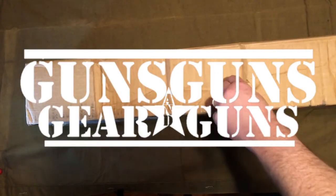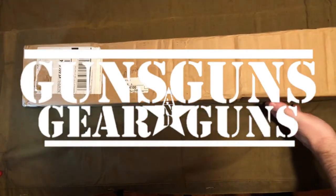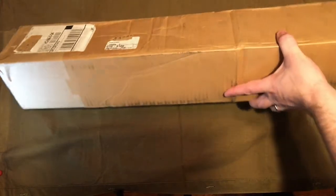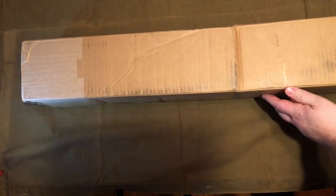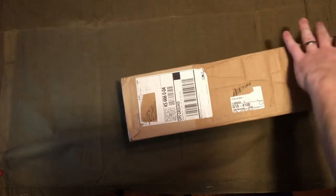Welcome to Guns, Gear and Guns with Gary Gunderson. I'm Gary Gunderson. Today we have an unboxing for you — a rifle delivered straight to my door with the C&R license that I recently acquired from DK Firearms: an M91 Cavalry carbine.